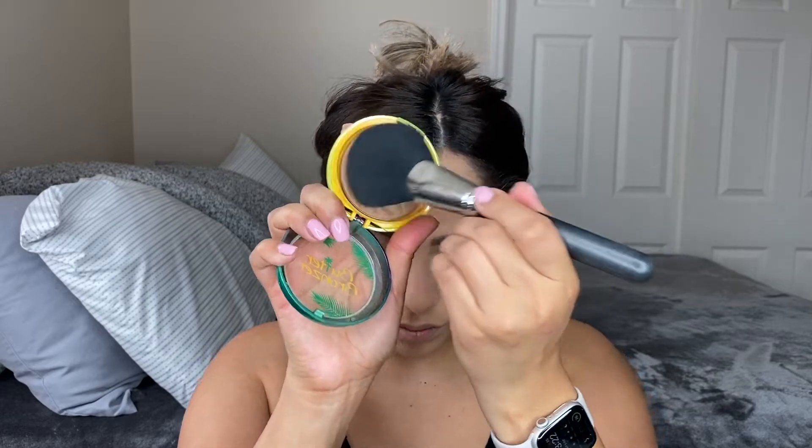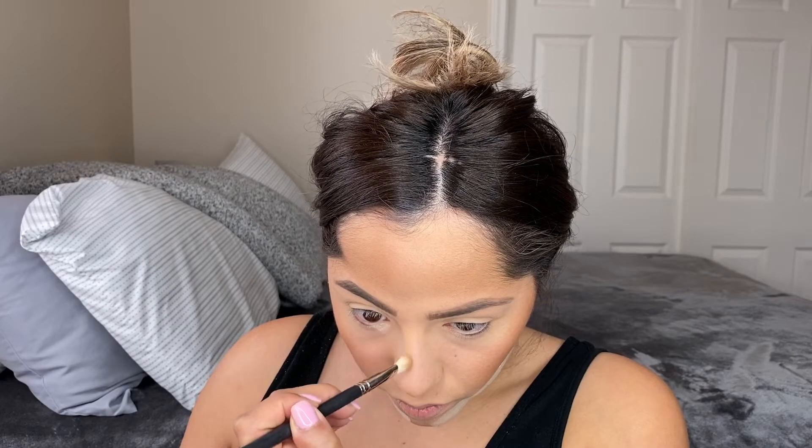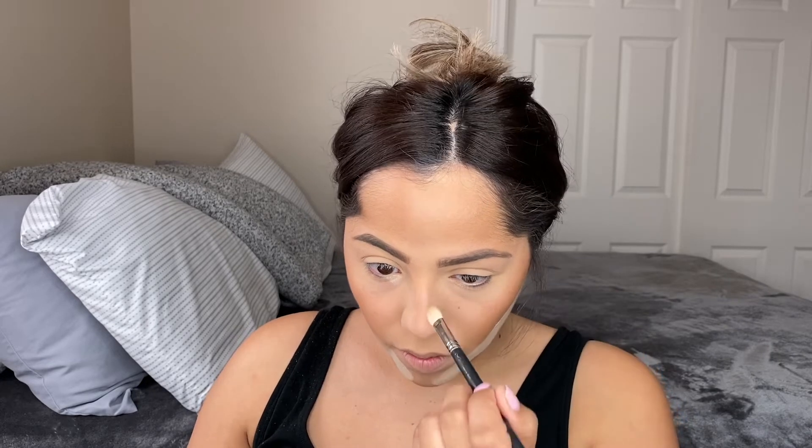For bronzer we're using the Physician's Formula Butter Bronzer in shade Deep Bronzer — their darkest one. I do think it's still not quite dark enough, but it works for me. For reference, I'm pretty medium/light-to-medium skin toned. I just dust this over my cheeks, forehead, and chin area. Then I go back with the Wet n Wild powder to bake under the bronzer so it's not muddy, and take a blending brush to lightly slide it down my nose — no harsh contour, just a little dimension.